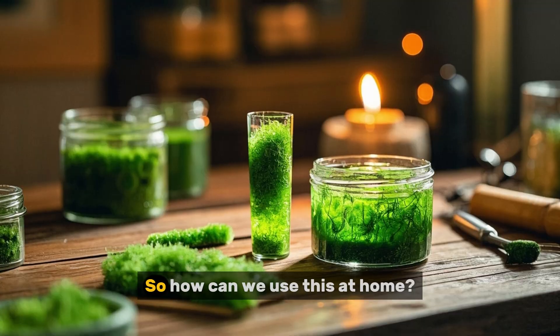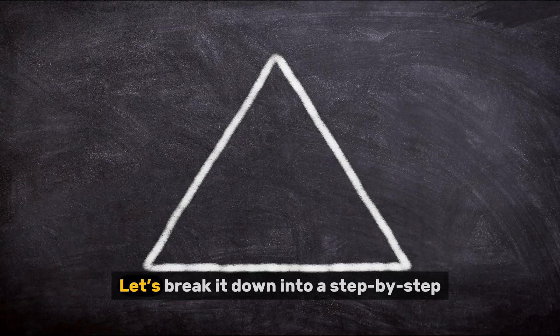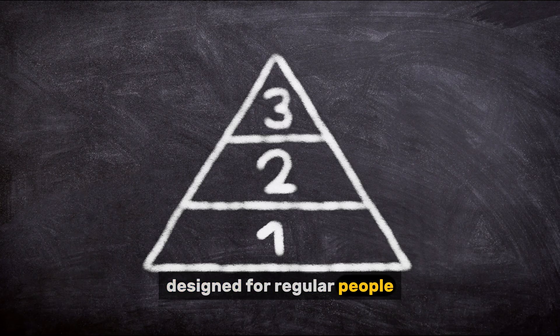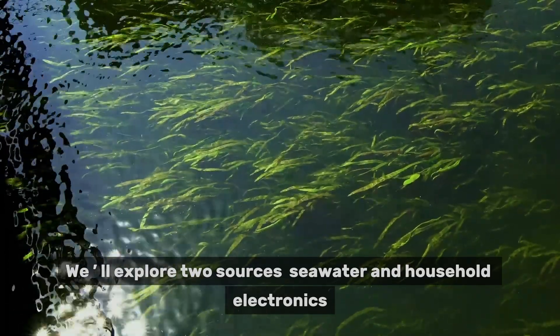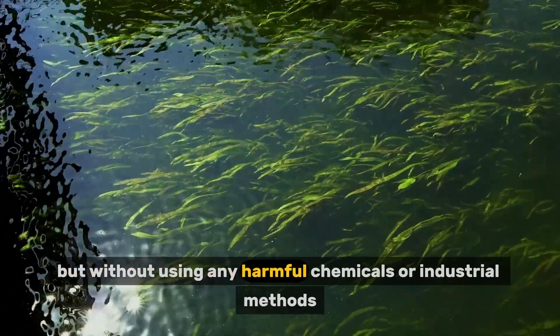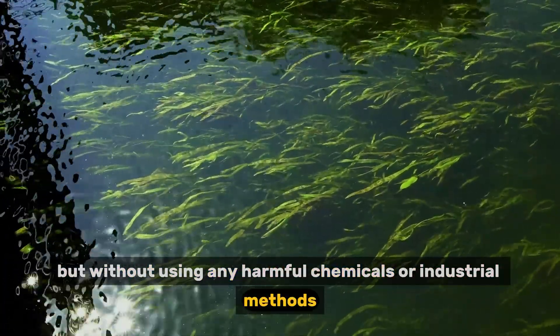So how can we use this at home? Let's break it down into a step-by-step DIY gold biosorption project designed for regular people. We'll explore two sources — seawater and household electronics — but without using any harmful chemicals or industrial methods.